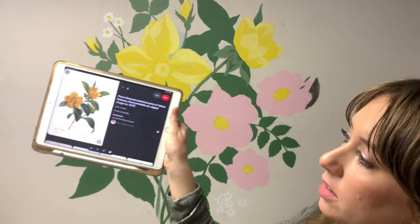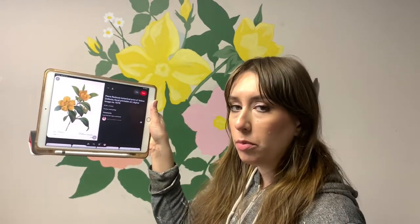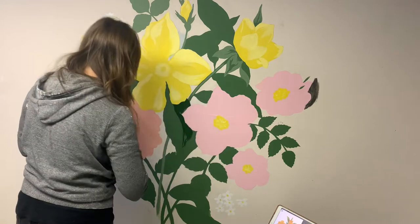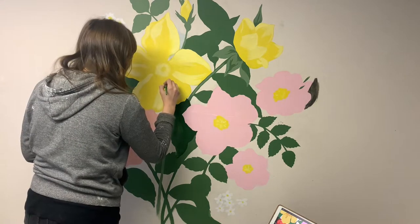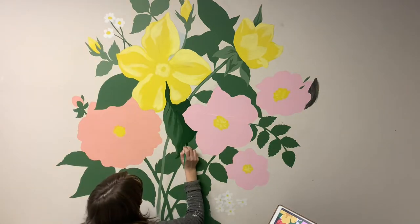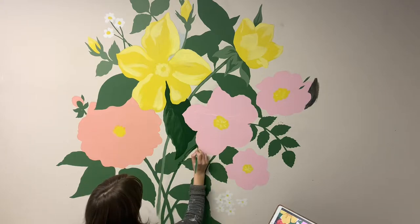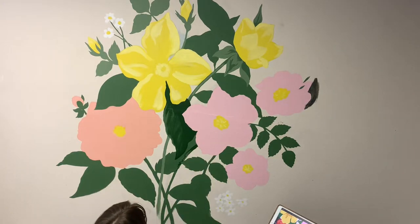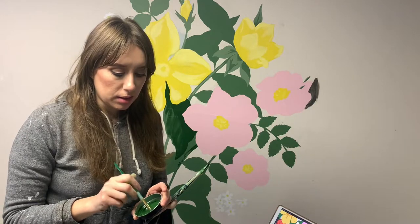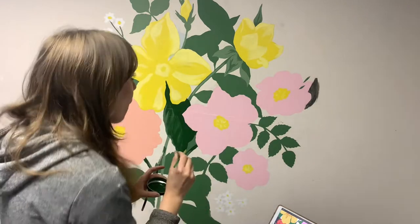I'm going to start painting some leaves. This is the type of inspiration image I've been pulling from, so I'm going to use this as a guide. I'm using the same shadow color all over wherever there's a shadow, trying to keep it in a limited palette. I tend to overwork things, so I'm going to try and keep it simple.